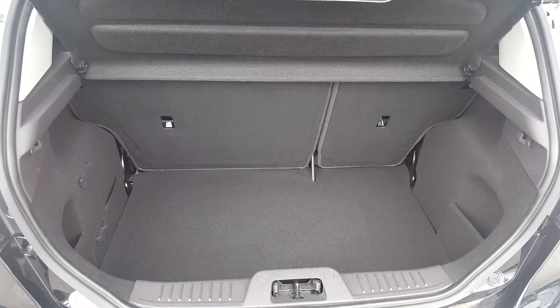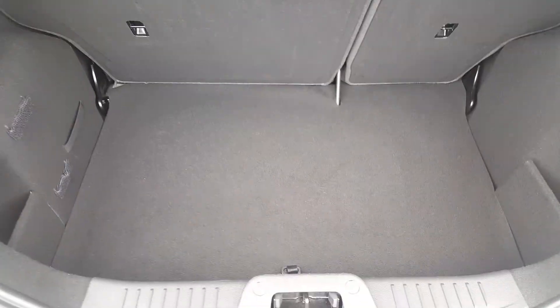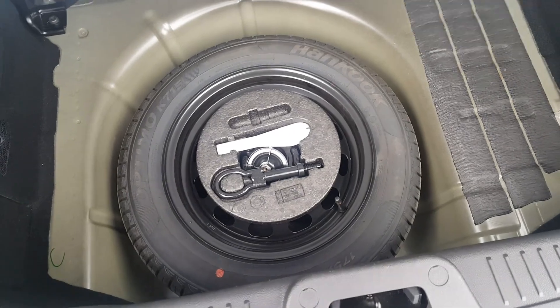There's plenty of space in the boot for a pushchair or pram. Going down we've got access to the spare wheel — just in case — and it's never been used.